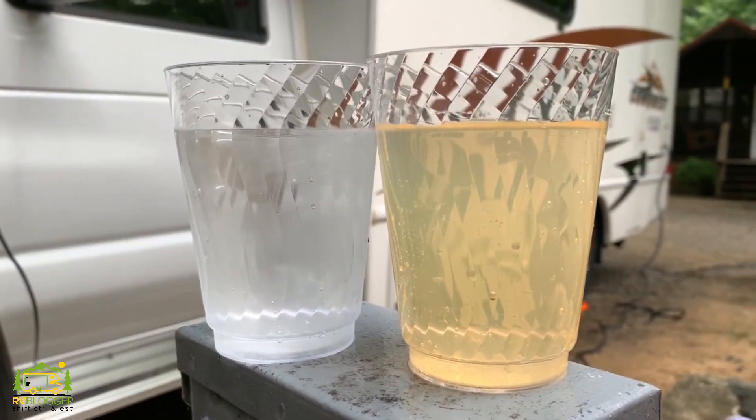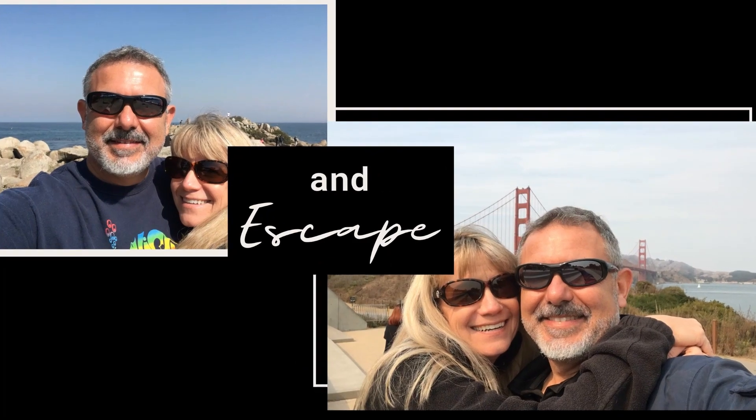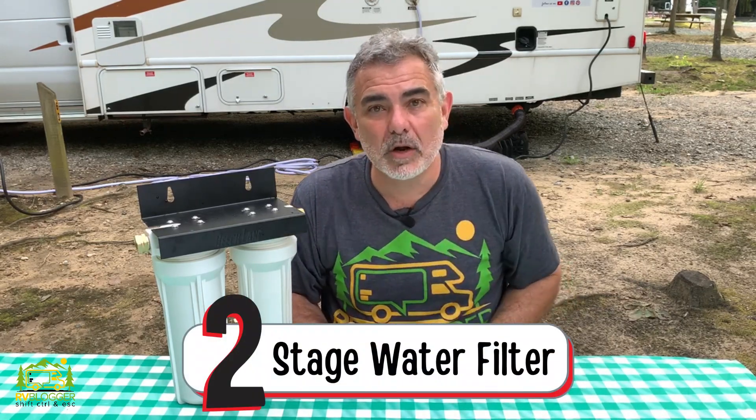Do you trust the water at your campground? Hi everybody, Mike from RV Blogger here in front of the camera and Susan's behind the camera. Today we're going to take a look at our new two-stage water filter system from Beach Lane.